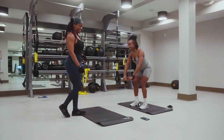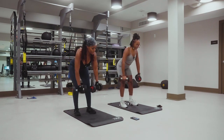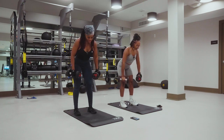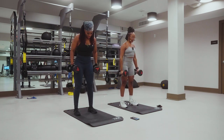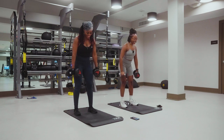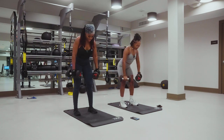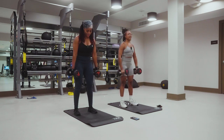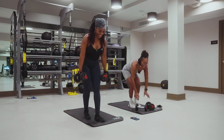Curls, bend over, and wide rows. We got a little extra back when we stand up — like a deadlift. Two, three, four, five, six, seven, eight, nine, ten. Okay good, not bad.